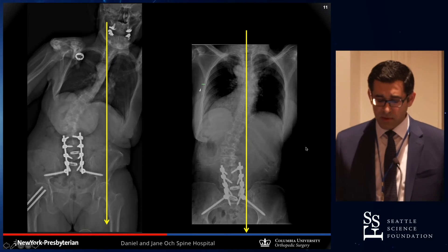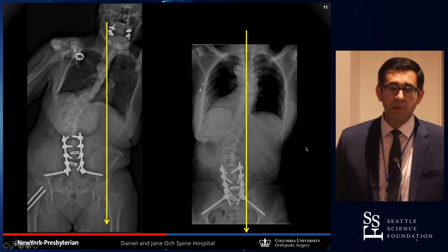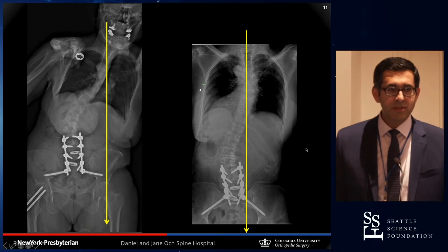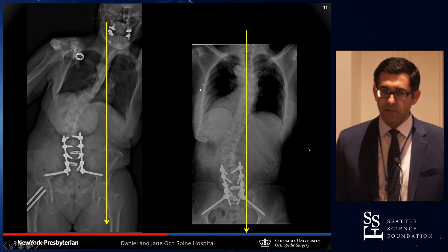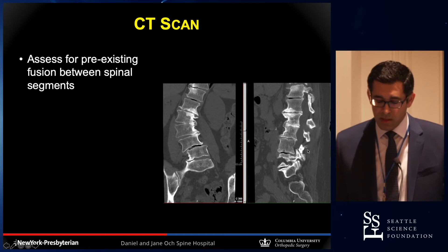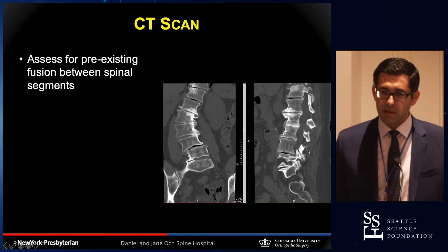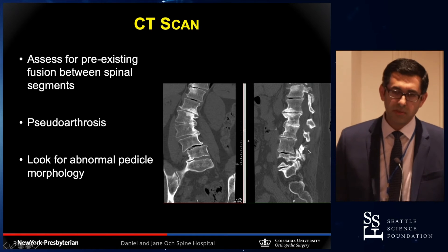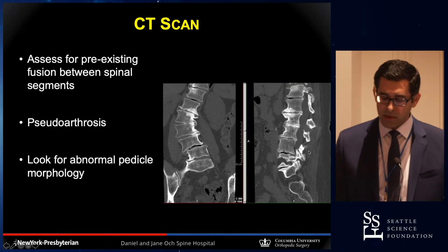This is a patient of mine with severe coronal imbalance when standing. As they lie down, there is significant improvement in coronal plane alignment as well. Supine imaging has become a standard for us in assessing deformity pre-op because it gives a good idea of how flexible the patient is going to be. A CT scan is also really important — it allows you to assess prior anterior fusions, look for pseudoarthrosis which you can utilize to get correction, and to evaluate pedicles for fixation.